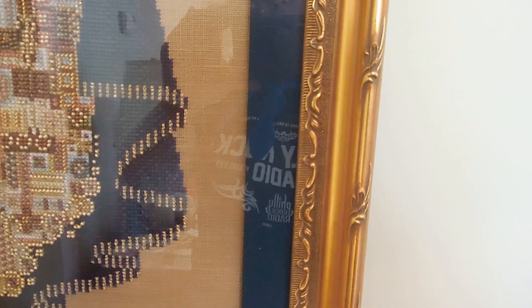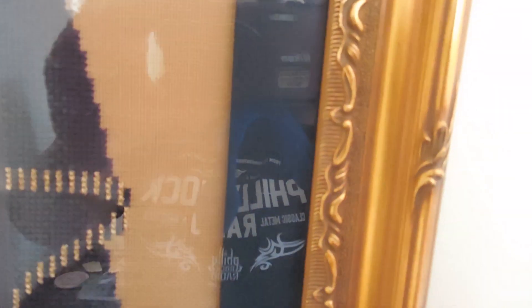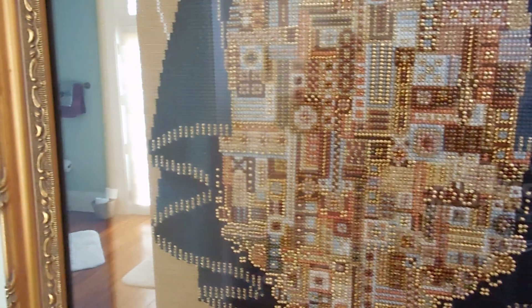I took it to a framer in Greensboro, North Carolina, and they did an amazing job. This mat is fabric covered and it's not flat. It's a dark blue, very similar to the medium blue in her cloak. And of course, I had to get a gold frame because the gold beads match it perfectly.